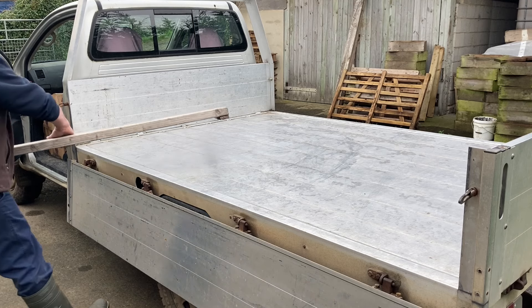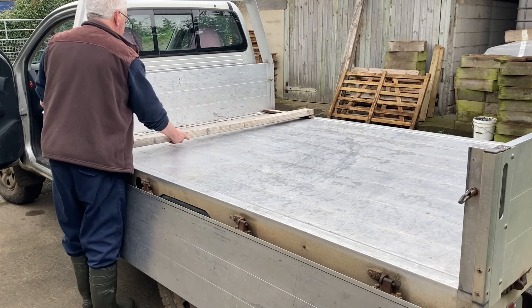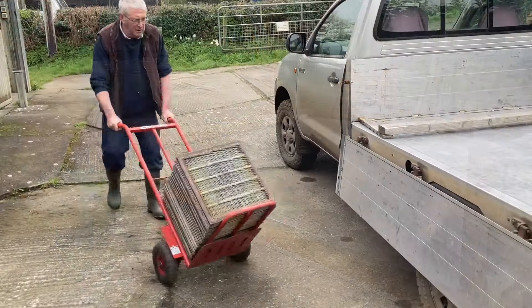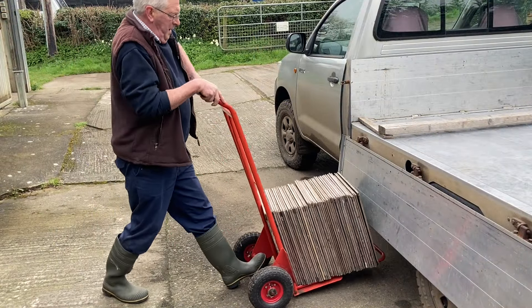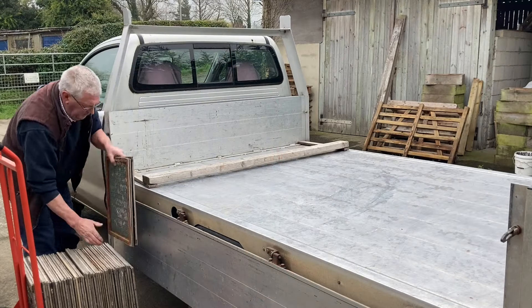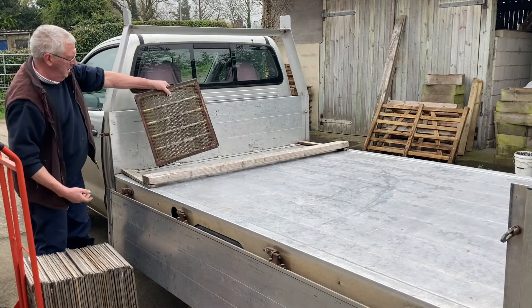It's the end of March and I haven't done any inspected stocks yet, but I do know that some of them are expanding very quickly and need more room, whereas others are on the point of starvation. One way of trying to cure both problems is to get some sticky supers out onto the bees.